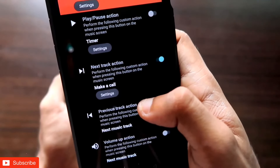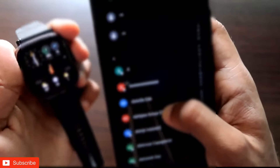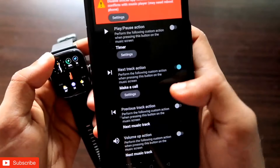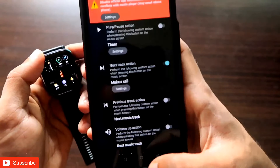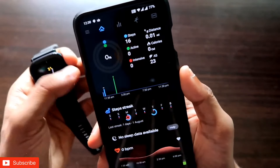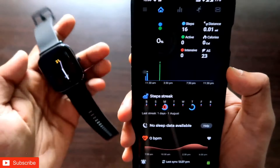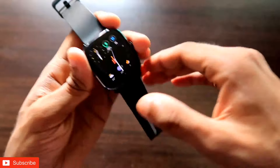Once you have done this, come to the settings option and select a contact which you want to call from the Amazfit GTS2 Mini. Once you have selected the contact, you need to close the Notify app once and reopen it. I have already closed and reopened it, and now we will test whether the option is working fine.